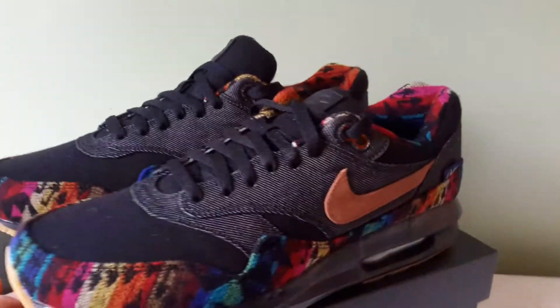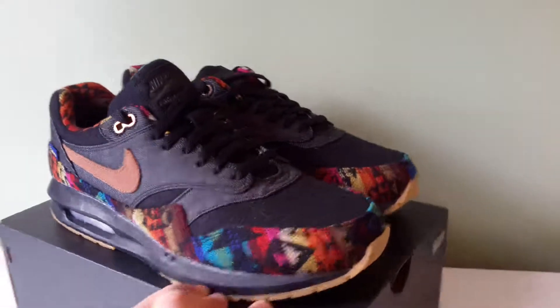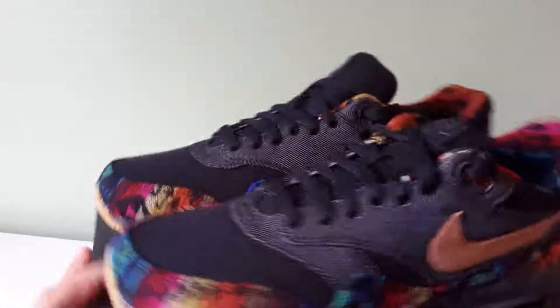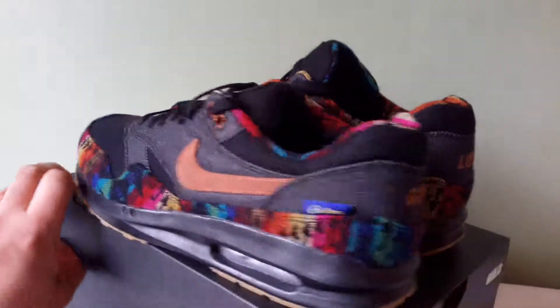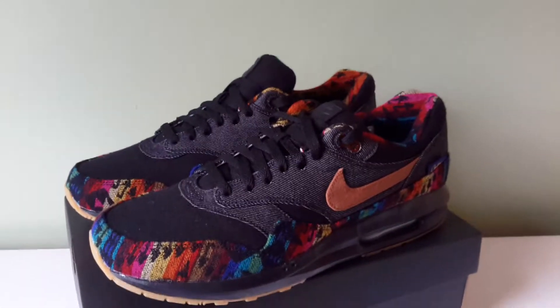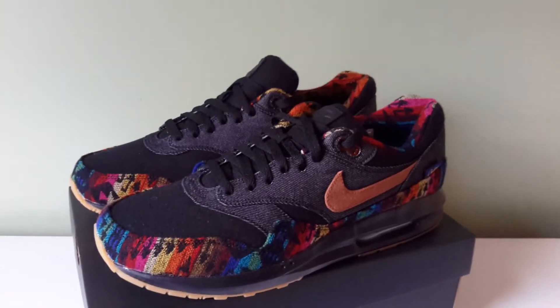I'm pretty much done with this unboxing. So tell me what you think - I would love to hear your comments. Rate, comment and subscribe. My Instagram is Footwear in the Fridge - check that out if you want, if not it's cool. I'll see you lot next time. I've got two more Pendletons coming up, and like I said I've got another five on my channel - check them out if you want. Take care everyone.